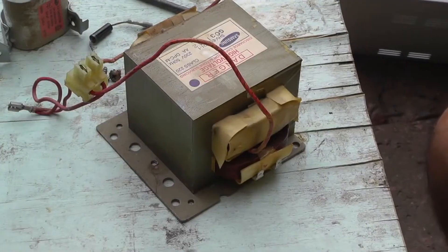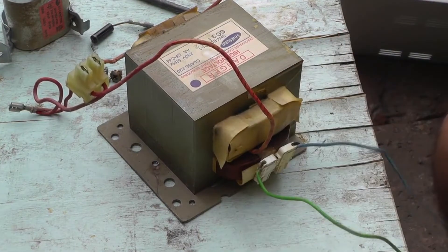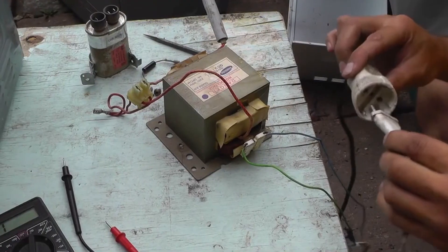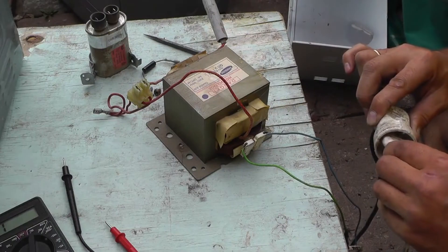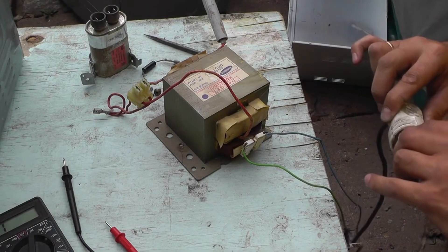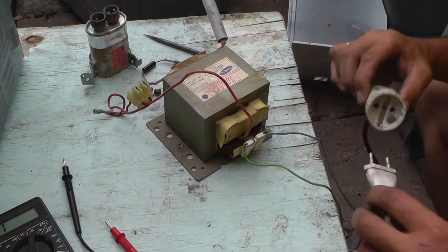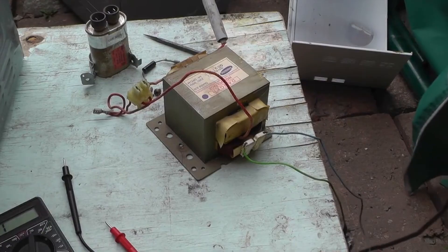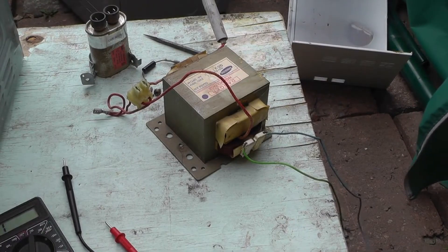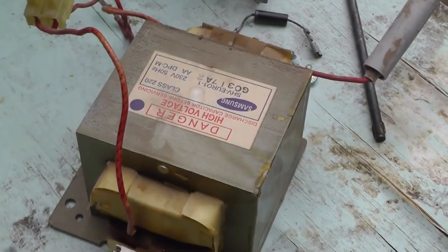Now let's test the transformer under 220 volts. I will connect the 220 volt terminals to the primary winding and connect it to the electrical circuit. It started to hum — it's in idle mode with no load on it. It slowly started to smoke and became hot. You can see that it started to smoke. The solution is simple: it has a turn-to-turn short-circuit and is faulty. It will need to be replaced.